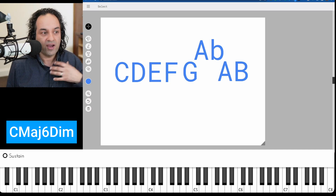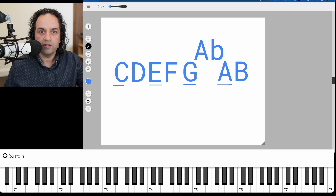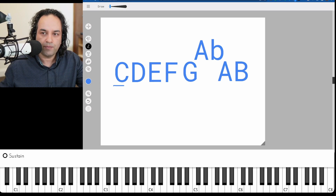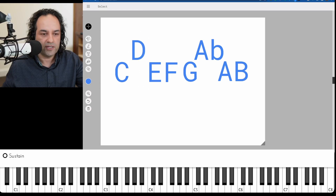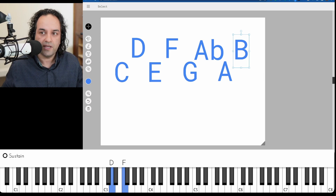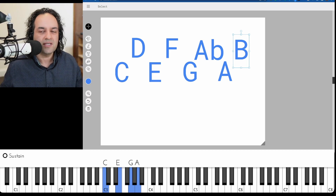If you take every other note — play one, miss one, play one, miss one — what chord will you end up with? C six. Exactly. So if we separate the notes, that leaves this other chord — play one, miss one, play one, miss one — we get a D diminished. That's why it's C major six and D diminished. If you take the D, F, A flat, and B, you've got the D diminished chord. And you've got the C six at the bottom: C, E, G, and A. So that's something to keep in mind when learning these sorts of scales.